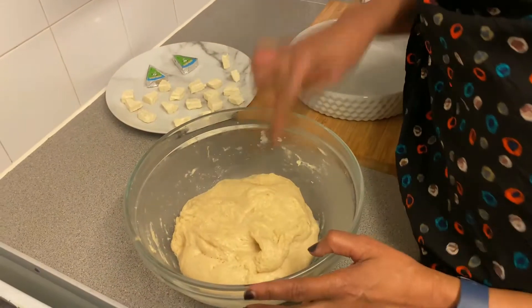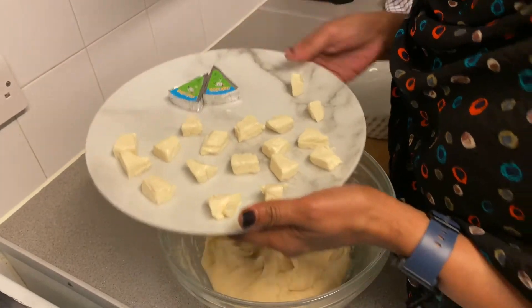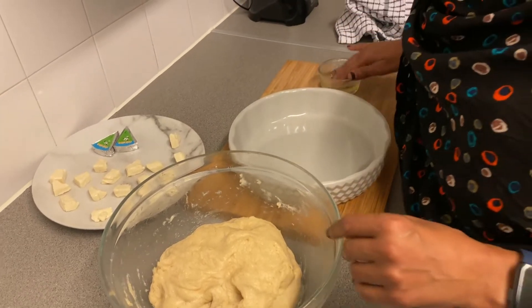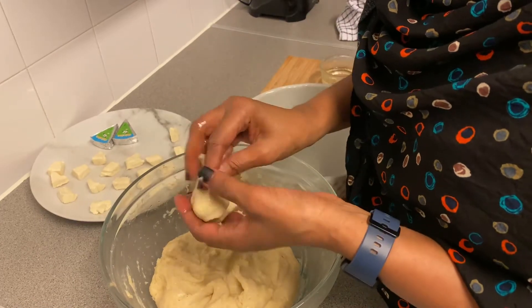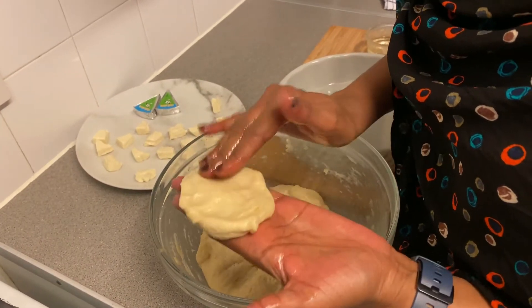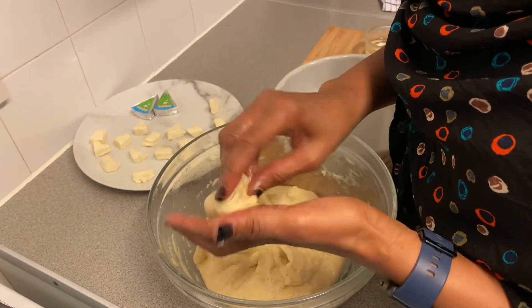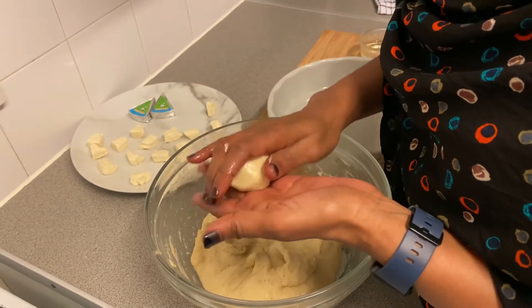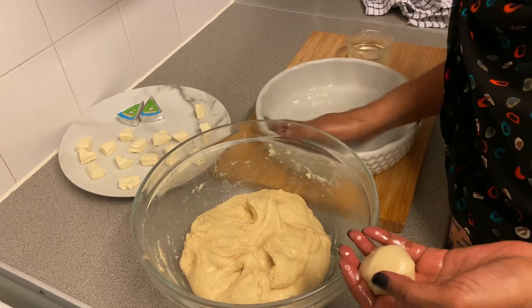We'll make it into one dough. Shall we? We have cheese — it will be used as well. Then, what we want is to shape it the way we want.